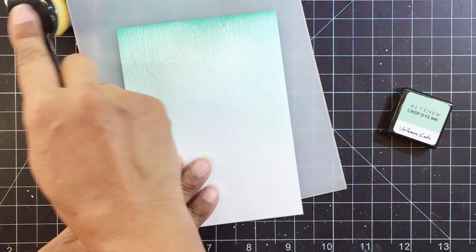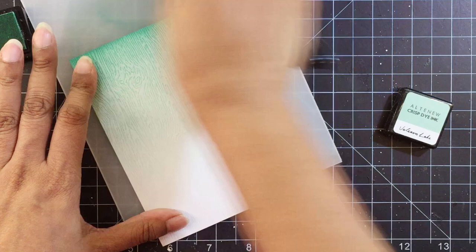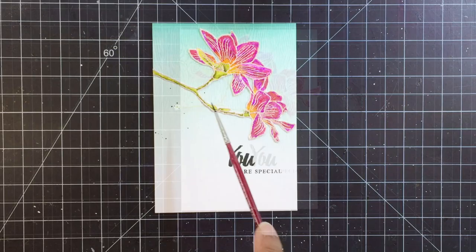It actually turned out really good. It's been a while since I've achieved such a seamless ink background and I'm quite happy with it. The fine brush bristles also help move the ink in between the grooves of the wood grain pattern and it looks so cool. I tried not to overdo it and leave a lot of white space. Next I stamped the sentiments and then added a few fine black paint splatters to complete the look. And that's it — my card is ready.